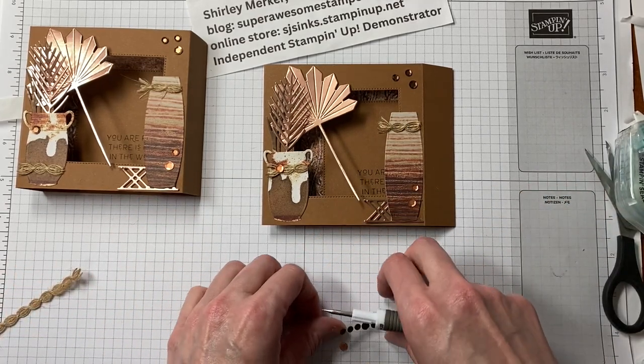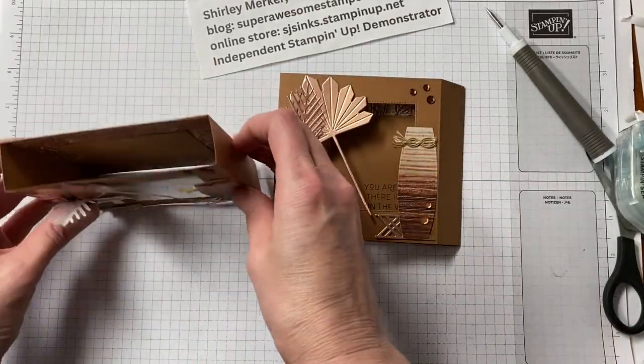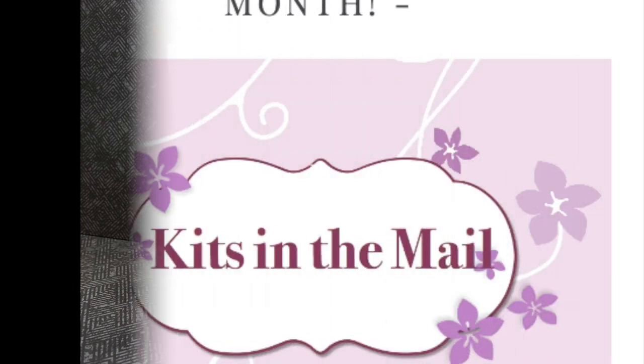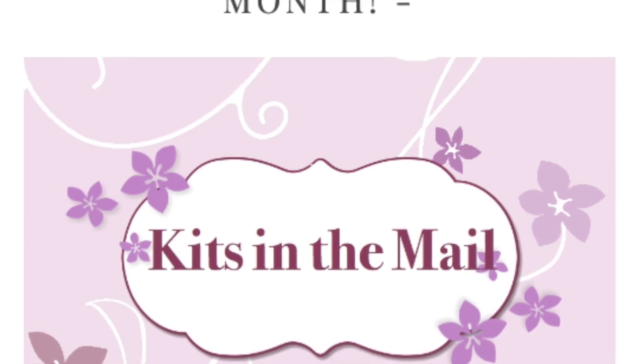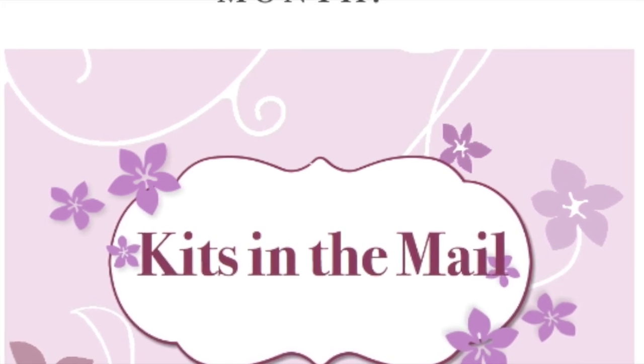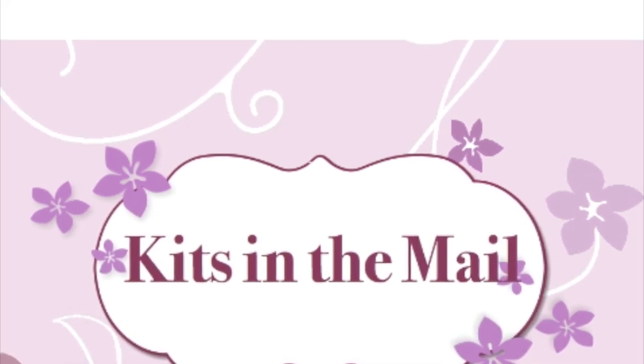I have a sample card and the one I assembled with you. I decided after filming that the back side of this Earthen Textures card needed a very vanilla 4x4 square. This is just a simple decoration — attach the 4x4 square and put the rest of the ribbon on the bottom. The Kits in the Mail are designed exclusively by me using current products and change each month. Go to my blog at superawesomestamper.com, look for the Kits in the Mail icon, click on it, and you'll get all the details for the latest kits.